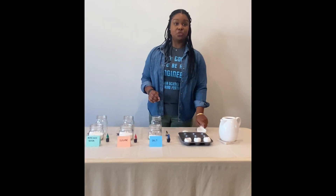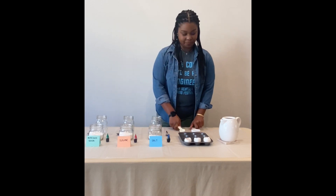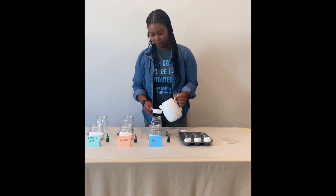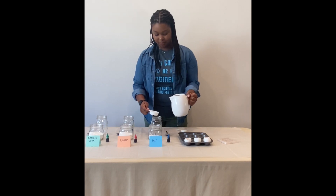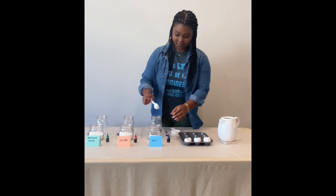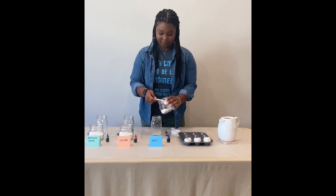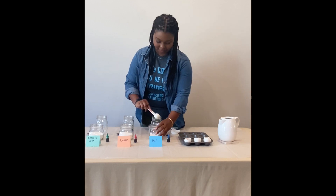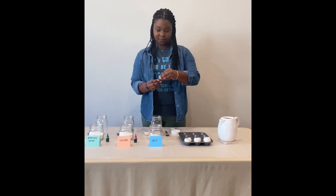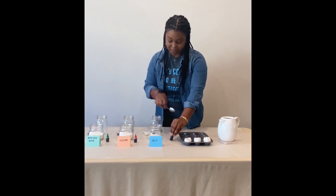For the first solution we'll use one quarter cup of warm water, two tablespoons of salt, and one drop of food coloring. And we'll just mix them together.